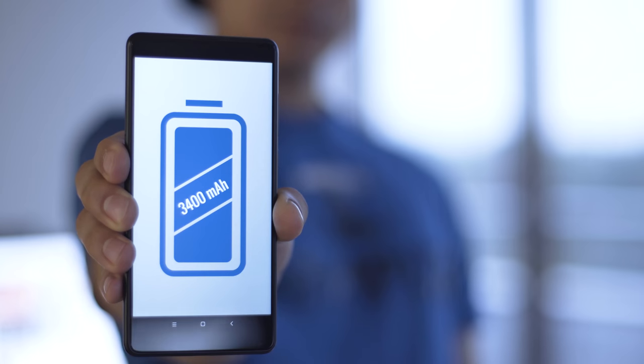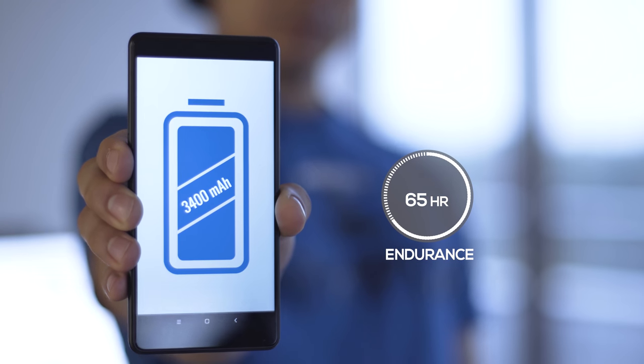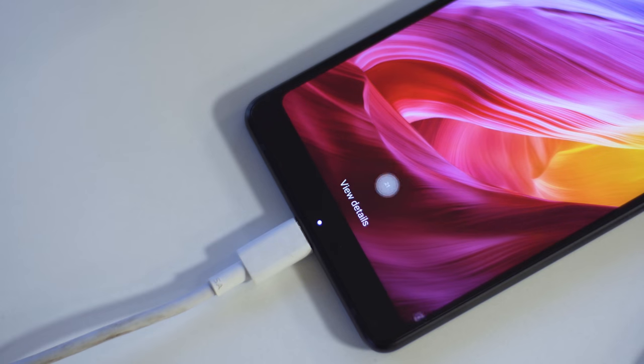Battery life is good, but nothing special. Even with a 3400mAh battery, the Mi Mix 2 had an endurance rating of 65 hours in our proprietary tests. You get fast battery charging with Quick Charge 3.0, which gets you from 0 to 47% in 30 minutes. There is no wireless charging though.